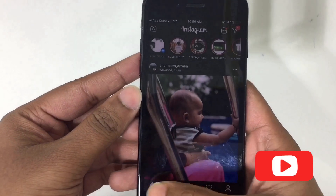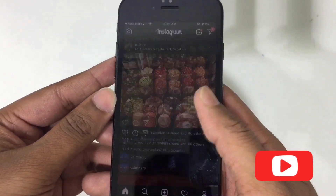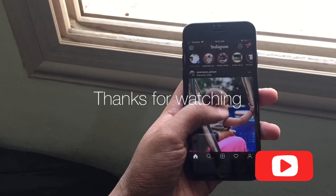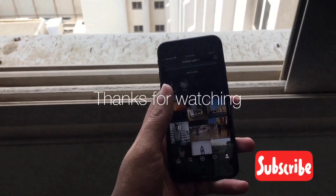Just open Instagram — boom, here it is, the dark mode! Thanks for watching, hope you liked the video. Please consider subscribing, and go enjoy the dark mode. Thank you!